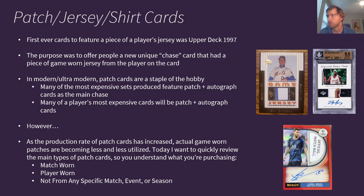So let's talk about patch, jersey, or shirt cards. The first ever cards to feature a piece of a player's jersey was the Upper Deck 1997 baseball set. It features a simple patch of the player's jersey or pants based on the pinstripe. The purpose was to offer collectors a new unique chase card with a piece of a game-worn jersey. As parallels started coming into the mix, the patch card became the next layer — you get an actual piece of a game-worn jersey. Really cool innovation, but moving into the modern and ultra-modern era, these have become a staple. They're in pretty much every single set, and a player's most expensive cards are often patch autographed cards.